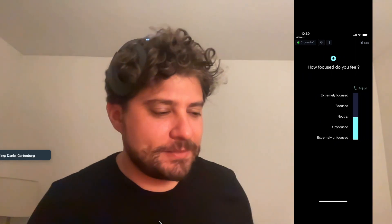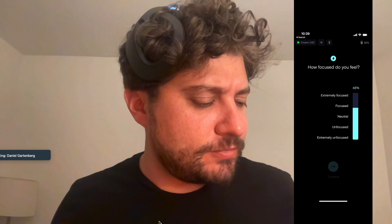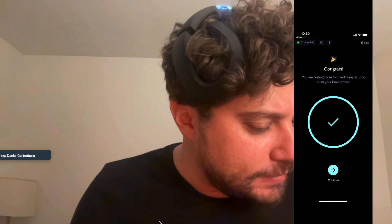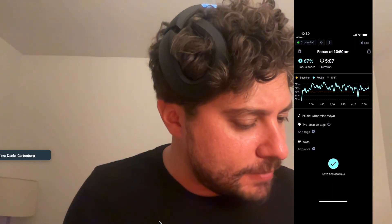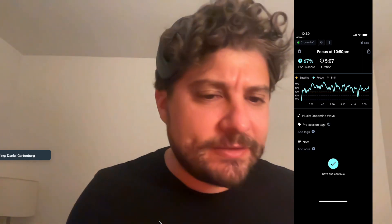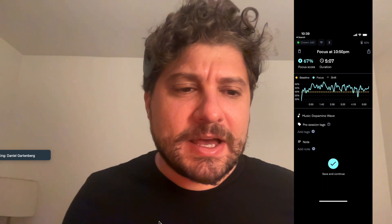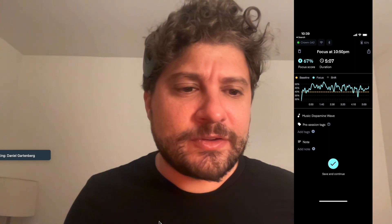Coming out of it here — I definitely do feel a little more focused. And it turns out I did shift into focus mode. You can see the brainwaves here comparing baseline to focus mode, and as you can see, I am significantly above the baseline. So this is demonstrating that I was able to shift into focus mode.